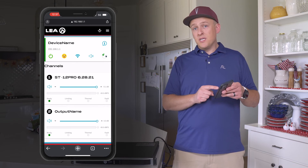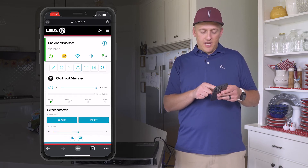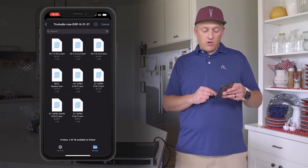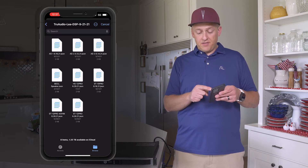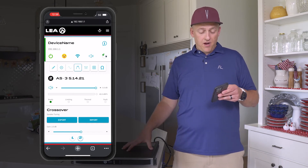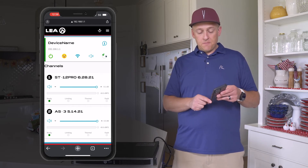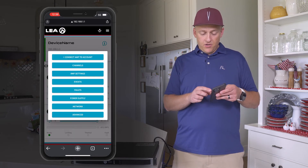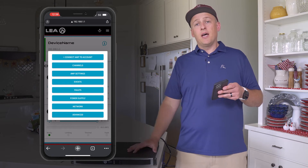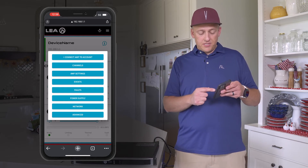Click back to Device Name and you'll see Output 2 still needs an assignment. Go in and assign it the AS3 DSP preset by clicking Output Name, selecting the two lines with two dots, and choosing Import. Select the file — 'AS-3 5.14.21' — and it will load the DSP preset into the amplifier. Back at Device Name, Channel 1 is set for ST12 Pro and Channel 2 is AS-3 5.14. Selecting the info button lets you connect the amp to a cloud account, adjust network settings, and change advanced settings — covered in a separate LEA training video.